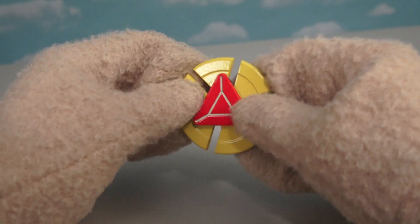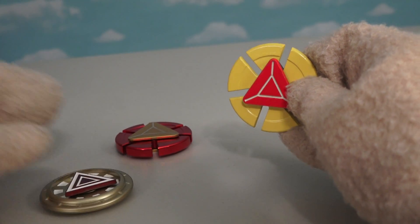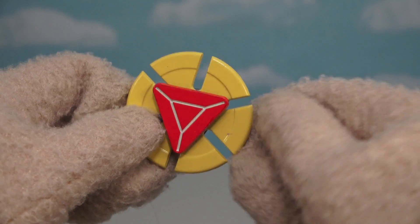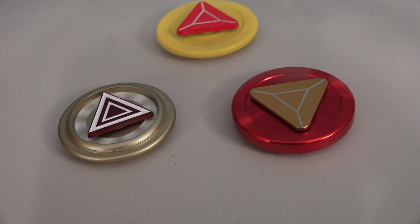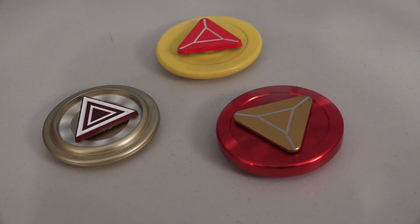And the last fidget spinner we have is my favorite — an Iron Man fidget spinner! We've reviewed a couple of these in the past, but the colors on this one are just a little bit different. Even though the colors are different, it's pretty much the same fidget spinner, and well, it spins the same too! Put all these Iron Man fidget spinners side by side and we really don't see a big difference, but they do spin pretty cool — mesmerizing!